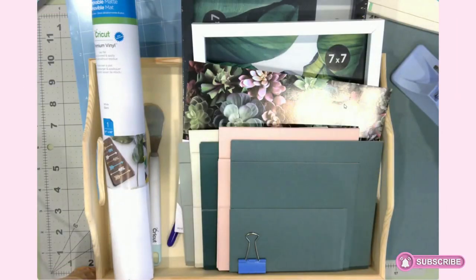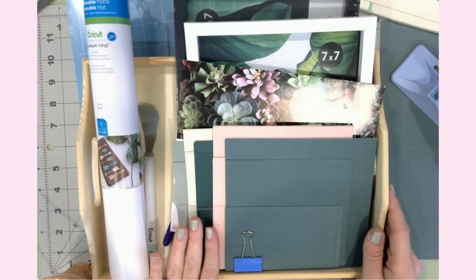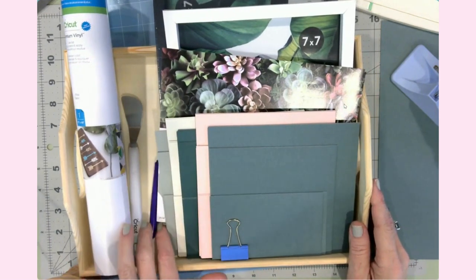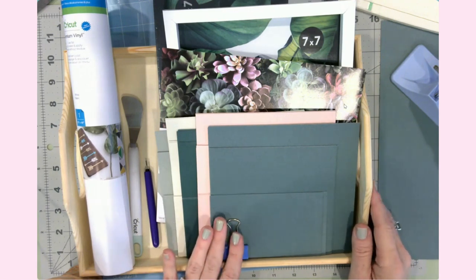Hello everyone, it's Jen. Welcome back to my YouTube channel and my craft table. Today's project is a super sweet shadow box vignette for Mother's Day. This will be a vinyl and cardstock project.